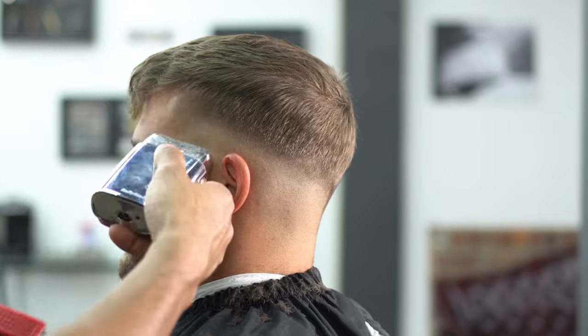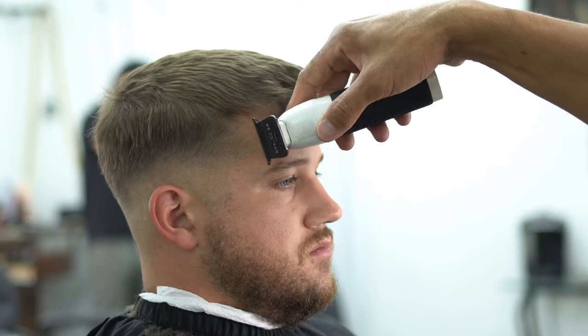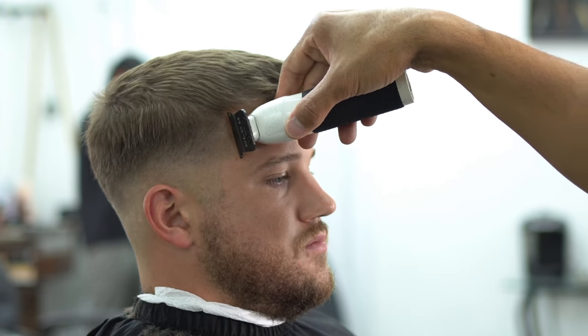Now we're going to use our shaver to really make the fade pop. Use that shaver to really make it pop. Keep it low, don't go too high. Now we're going to go ahead and shape this side of the head, and then we're going to start working on his beard, and we're going to shape the other side of the head as well.